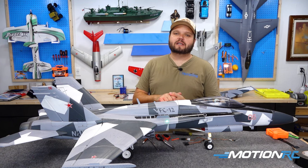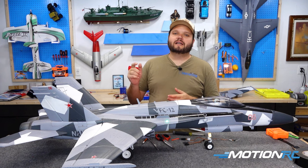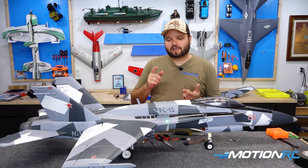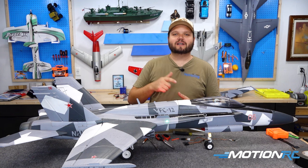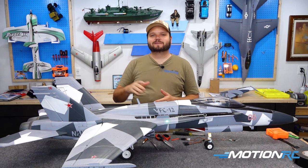If you're new to MotionRC, make sure you hit that subscribe button and that like button. As always, whether it's land, sea, or air, MotionRC has everything you want. We're going to let y'all go and see you in the next video. Bye.